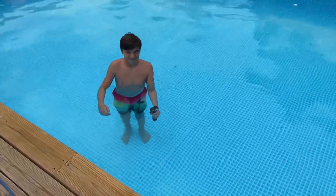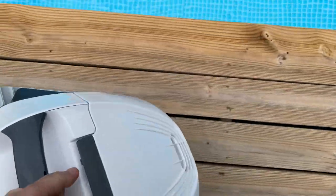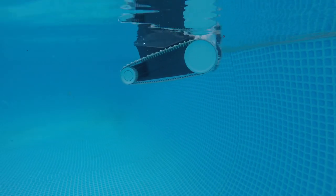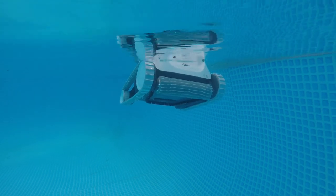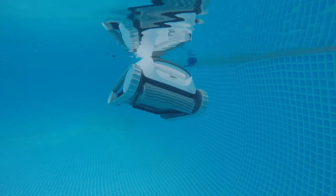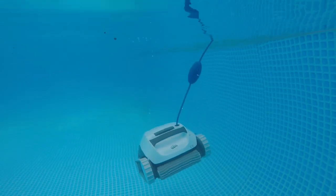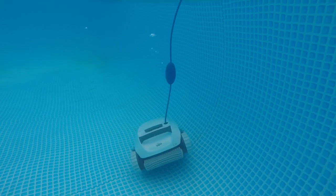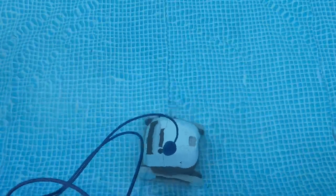We are about to set our Dolphin free, and we have a videographer in the pool on the ground in the water to catch some nice shots. The instructions say to take the Dolphin and just set it in the pool and let it sink before you turn it on. We're going to let that go down — there it goes, working its way toward the bottom. It definitely looks like it's hit the bottom at this point.